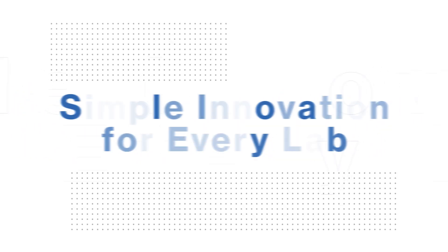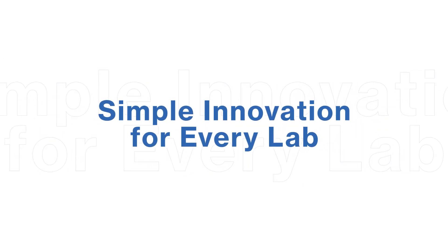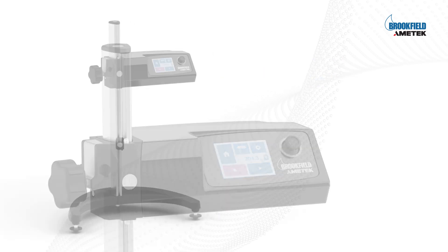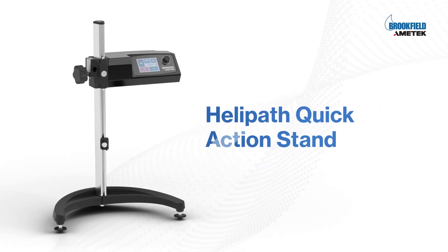First of its kind, simple innovation for every lab. Introducing the HPQA — the Helipath Quick Action Laboratory Stand.